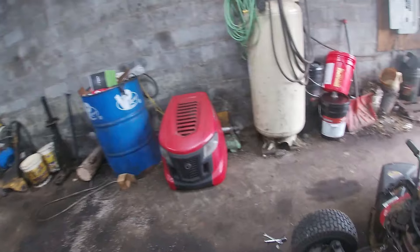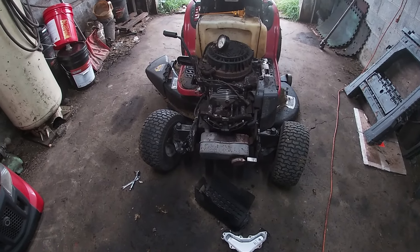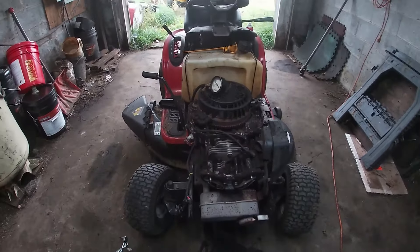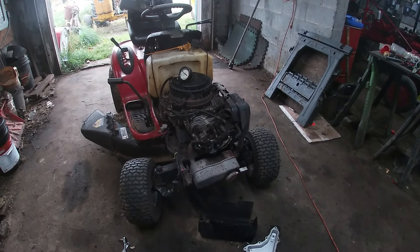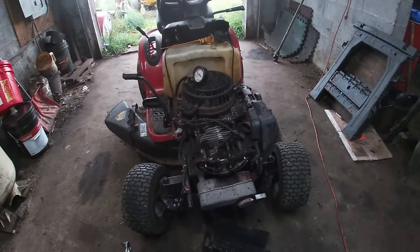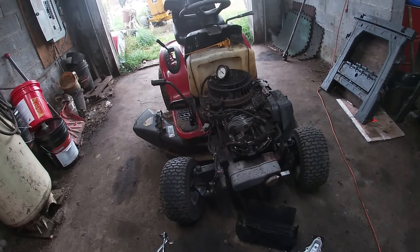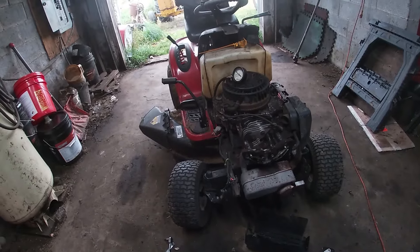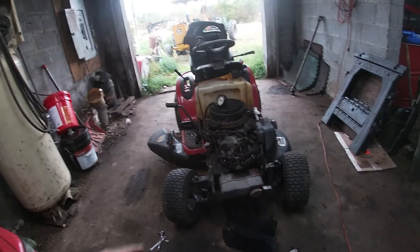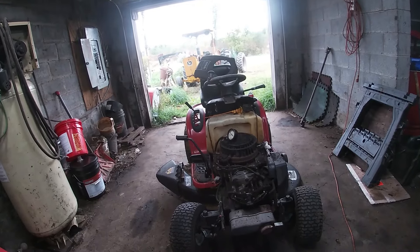That brings us inside — we've got a Troy-Bilt and it's not sounding good, not looking good. The customer is not going to be happy. We have zero compression no matter what we do with the valves; we can't get it to build compression. All I can figure is it was so caked with crap that they got it so hot it cooked the rings, or she's just worn out. I've got a used one for sale, so we're going to swap the battery over to that one, and this one will just be a donor.